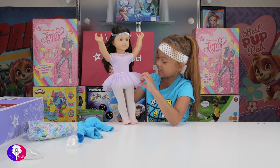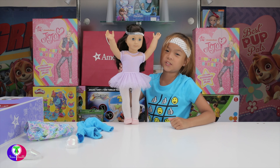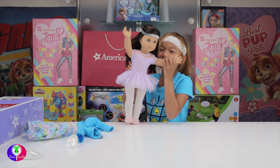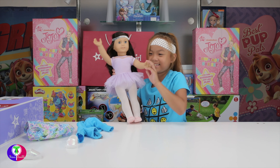I hope you guys liked this American Girl Doll. Don't forget to like, share, and subscribe to my channel. Thank you for watching! Bye, guys! Bye-bye! See you guys, bye!